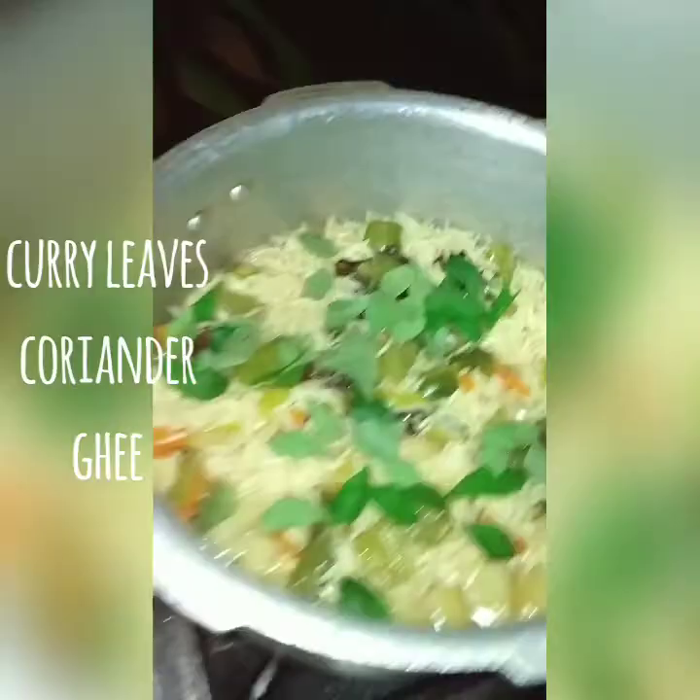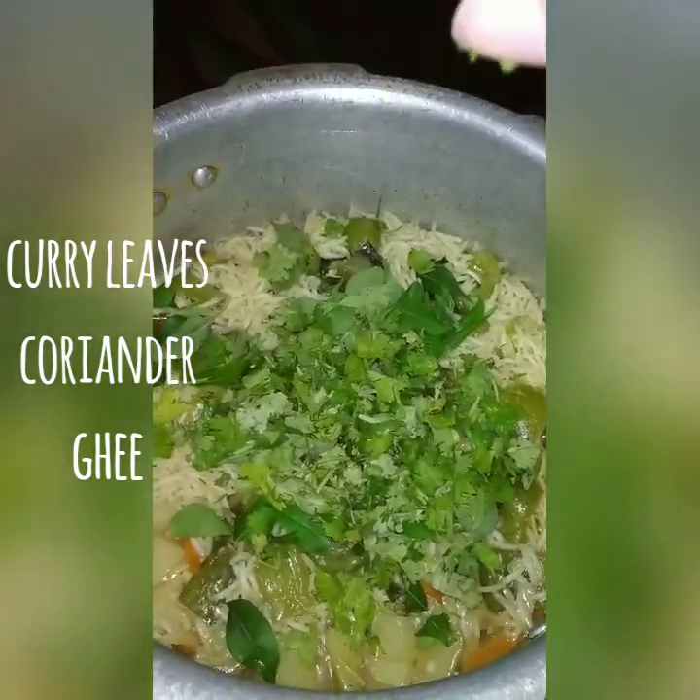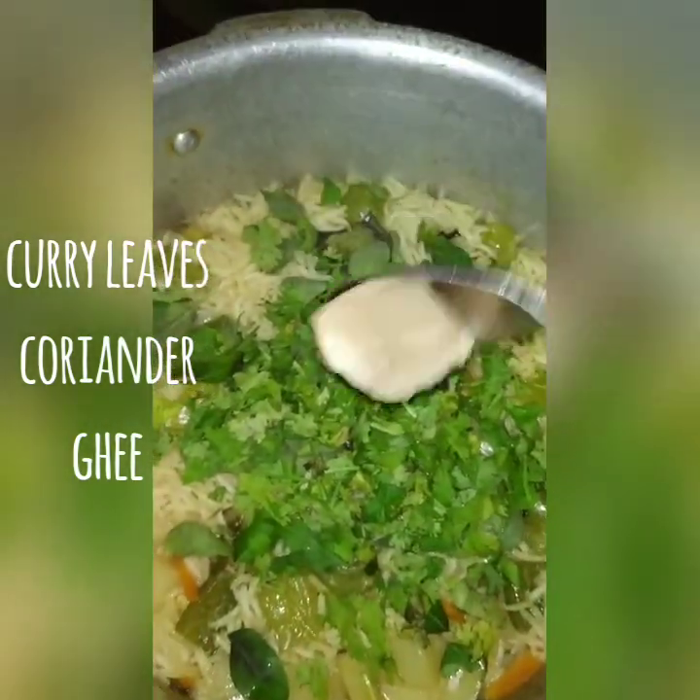After 10 minutes, the biryani is almost cooked. If you need, add a little bit of water.